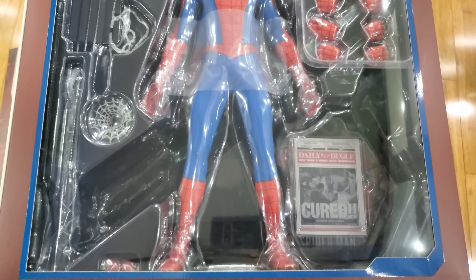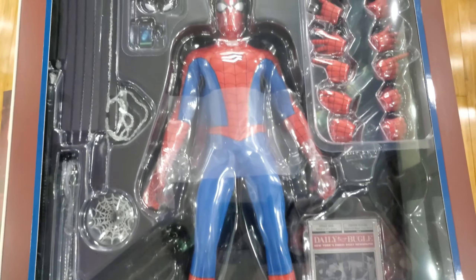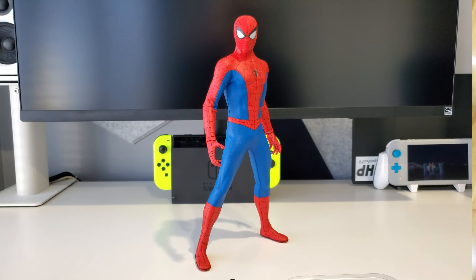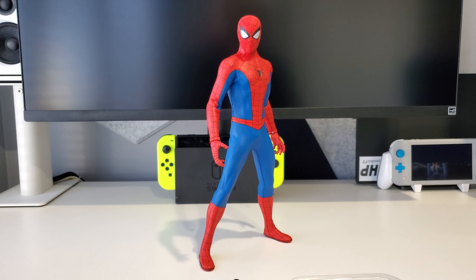Finally got Spider-Man out of his cardboard prison. Really cool looking figure. Before we move into the figure itself, I'll show you some of the accessories that this guy comes with.